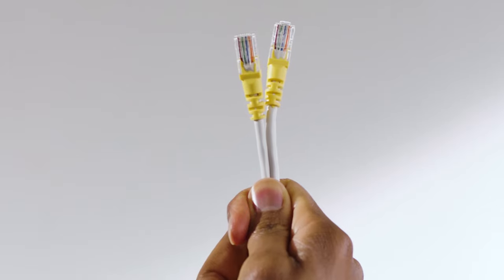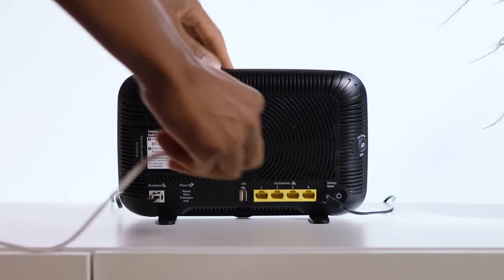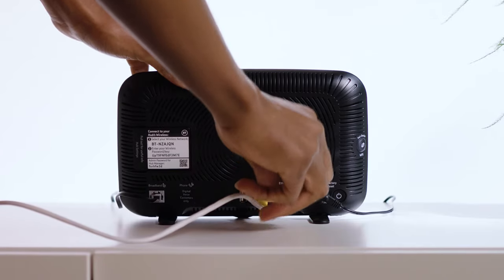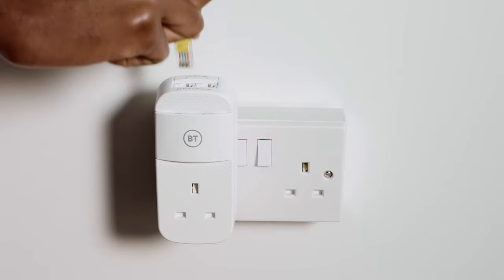You'll find two ethernet cables with yellow ends provided in the box. Plug one end of one of the cables into any of the numbered ports on the back of your smart hub and the other into one of the ports on the top of the mini connector.